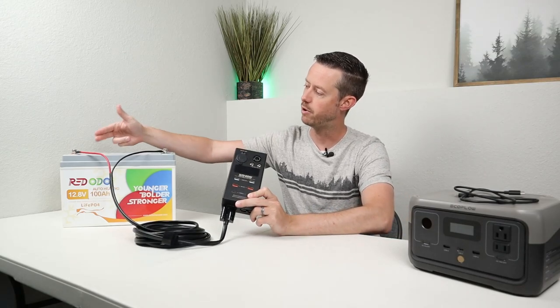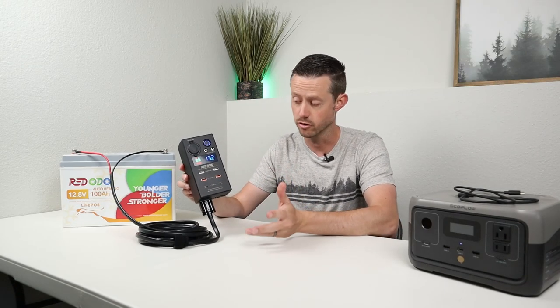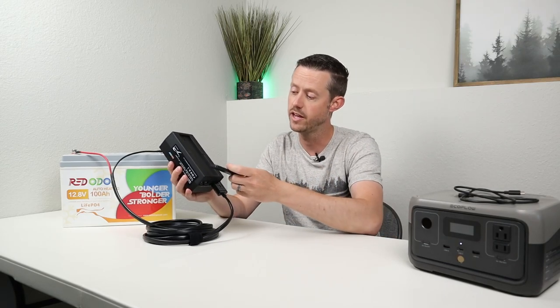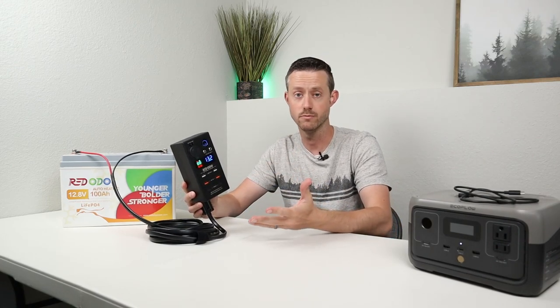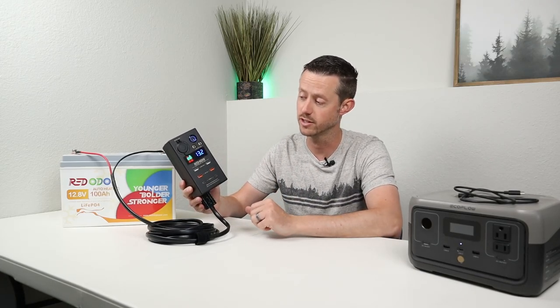It's really easy to connect up. I have the positive and negative connected up to the battery, plugged it in here on the bottom, you push the power button, and it actually turns on. One really cool thing about it is it has this plate that you can mount to any hard surface, and then this slides in and mounts to it, so you can mount this on the wall of a camper, in the back of your truck, to some sort of battery box — you can actually hard mount this.